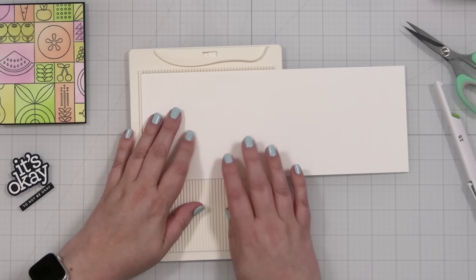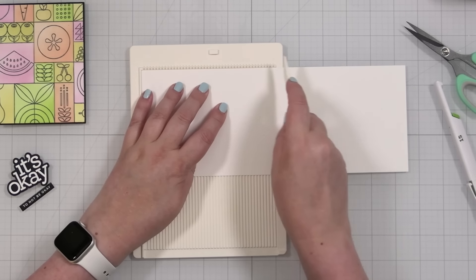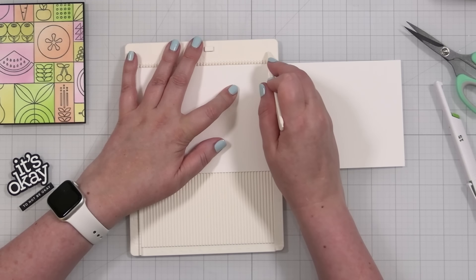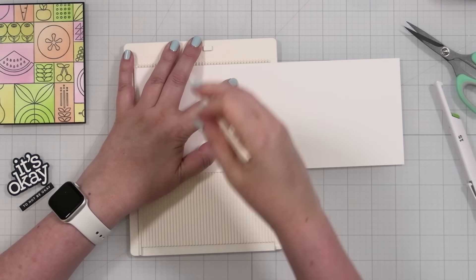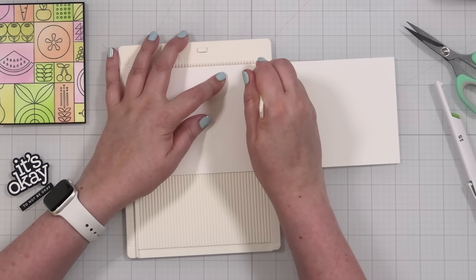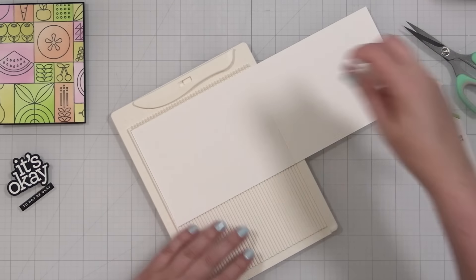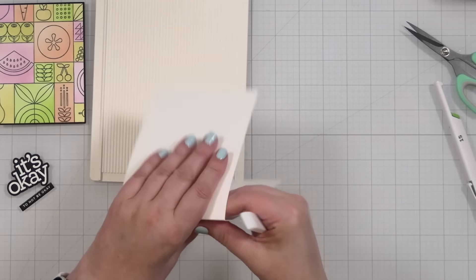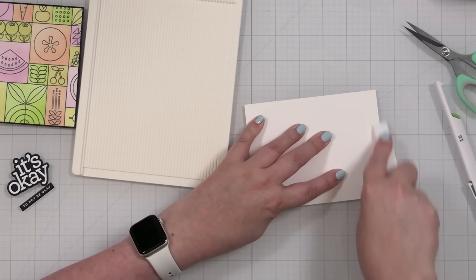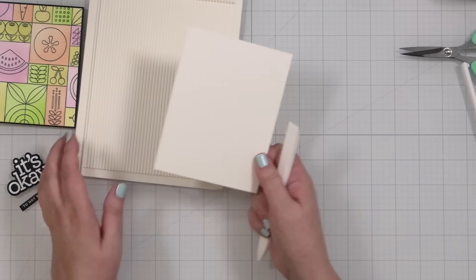I've got a piece of Neenah Classic Crest in Solar White, and this is the new Simon scoreboard. Five and a half inches is the biggest score I can make on here for a top-folding card, which is fine because that's mostly what I make. What I like about this is the groove starts off the actual board and then you pull down — I actually think that's kind of cool. I can also use my Teflon bone folder, but I like the scoring tools that come with scoreboards because they do their job and don't add extra sheen where you're pressing and folding. There's my card base.